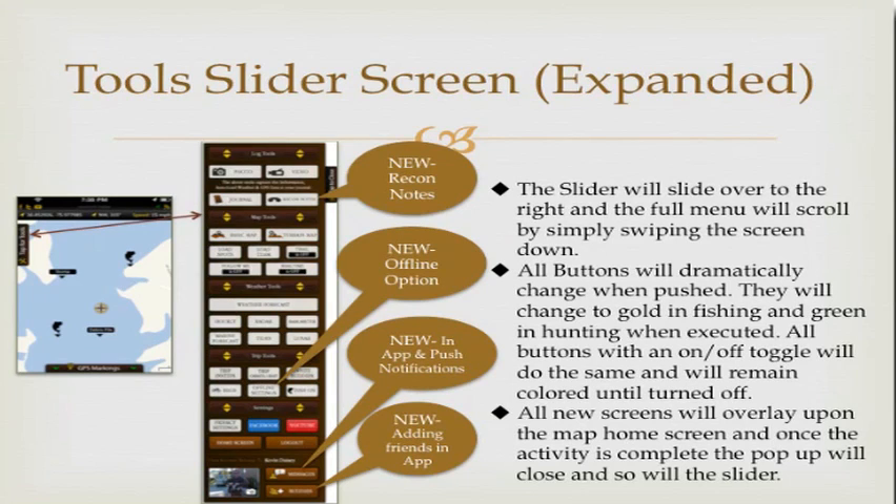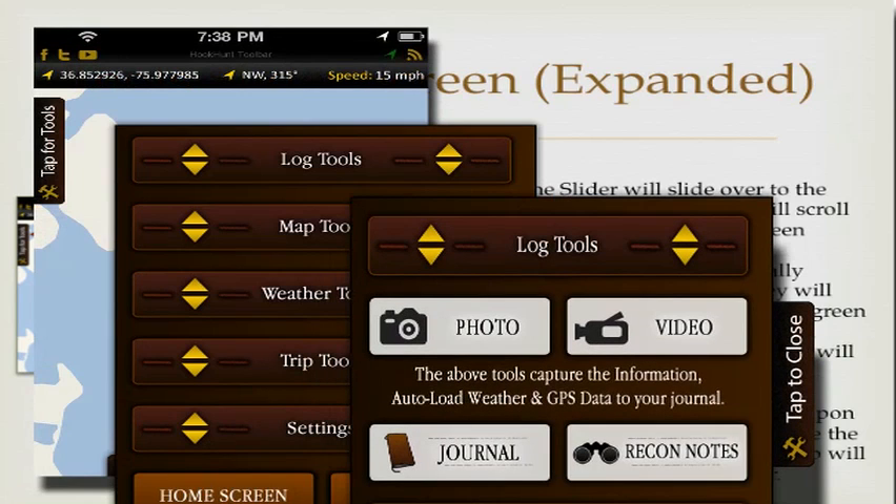On the tools slider screen, there are four major new features to highlight. First is recon notes. You wanted to be able to take recon notes in the field, and we've tried to make data entry as minimal as possible. But many of you asked for a place to add notes while scouting, so you can now go right into recon notes and add them on the spot.